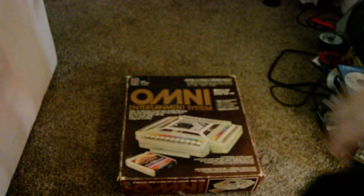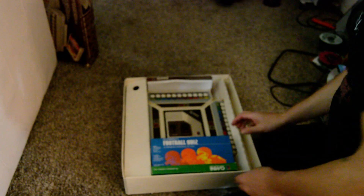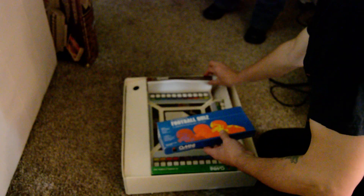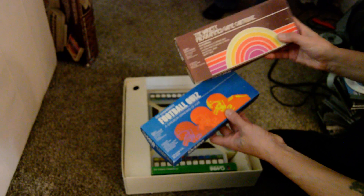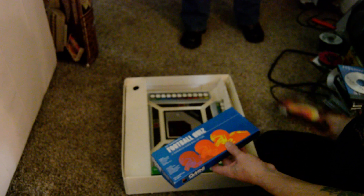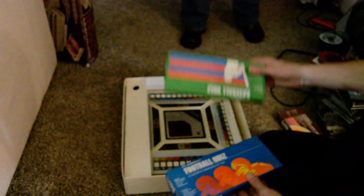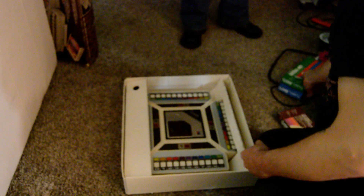We're going to try out this Omni Entertainment System. Here we go. We're not going to do football — good call. We'll try this one, the Variety Program Game Carters. Hopefully it plays okay. And we're not going to do baseball. So we have football, baseball, and the other one.